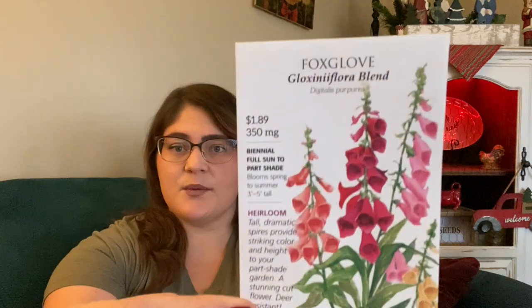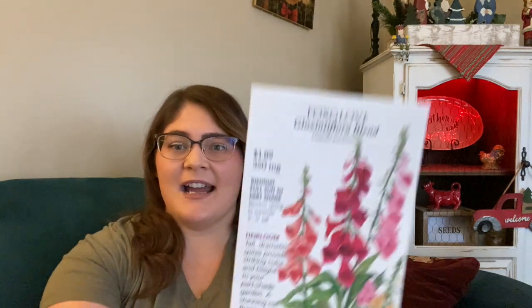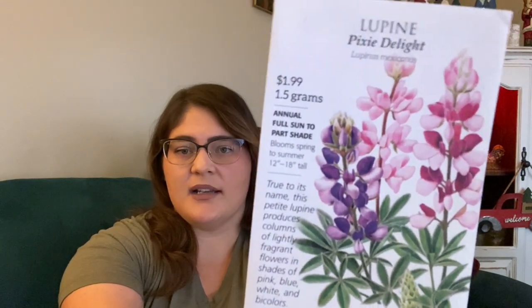I wanted to add more color to my arrangements so I got a mix of Hollyhock. The next one is Foxglove — I've mostly grown nasturtiums, marigolds, morning glories, and zinnias, but pretty much everything else in the flower world I have not grown, especially from seed. Last year was really the first year I gained a big interest in flowers, so this is just an experiment. I have always loved Foxglove, and as I was looking for it I came across Lupines, which I thought were gorgeous, so I picked those up too.